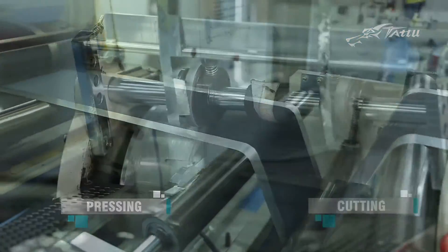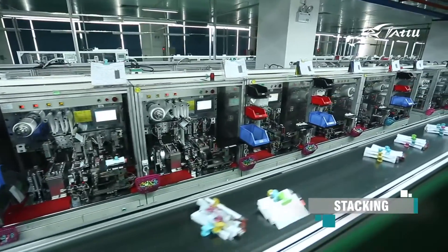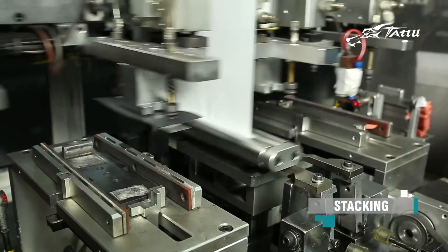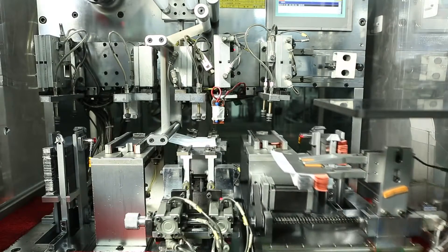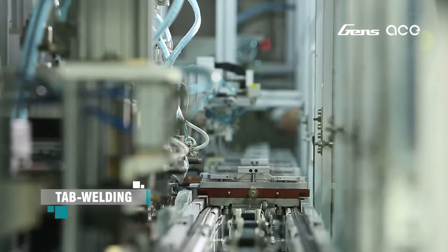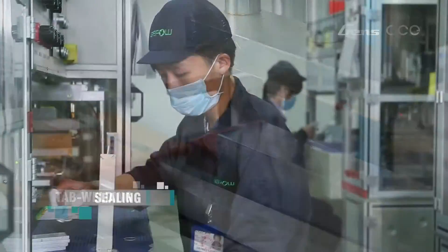From there, it will be cut to different sizes based on the battery specs. Then it's stacked up by a machine, and the separator is installed between the positive and negative material. Separators are an important component when it comes to a lithium ion battery cell. They're needed to mechanically separate the anode and cathode within a cell while allowing maximum ionic conductivity of the lithium ion molecules through the polymer electrolyte. After that, we will build the discharge tab on the stacked unit and place it into the aluminum housing and seal the side.